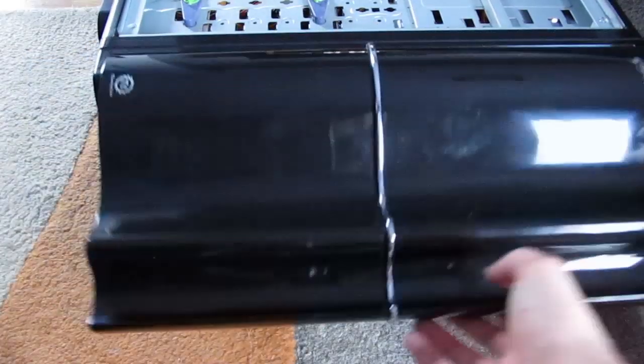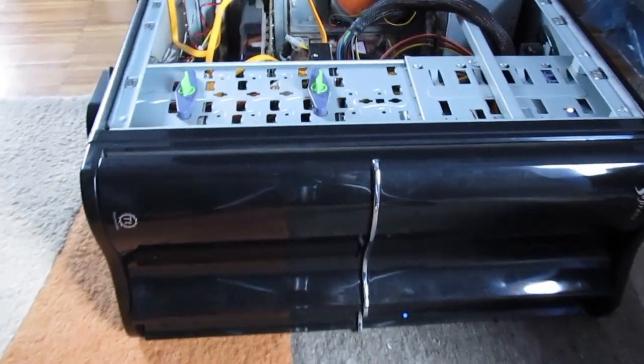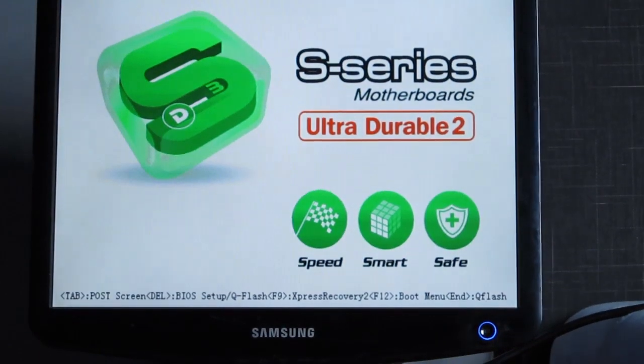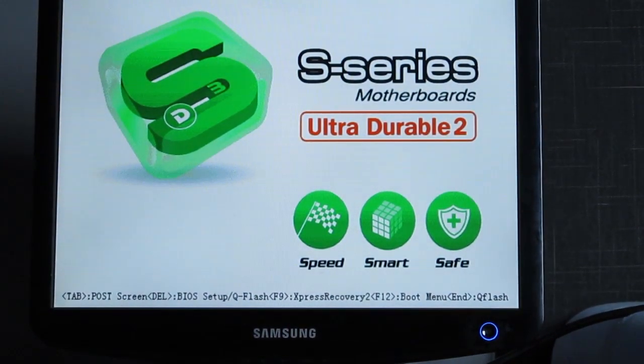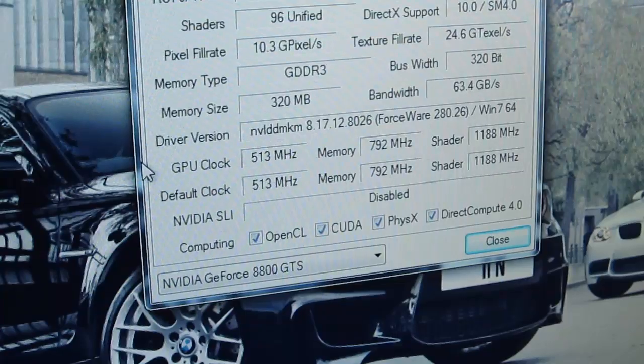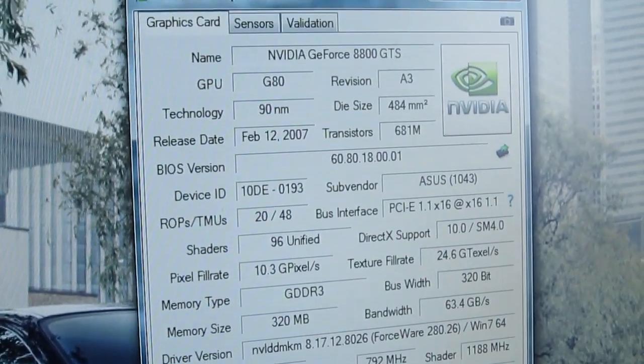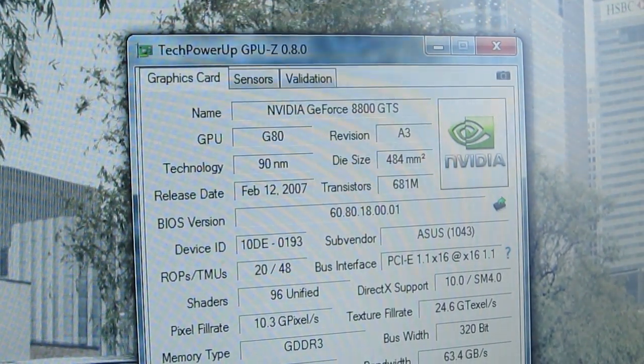And now, the moment of truth, recorded here in real time. As you can see, it seems that we made it — the system is booting up, so success for us. All systems are up and running and GPU-Z is showing us the usual and normal temperatures for an idling GTX 8800 graphics card.